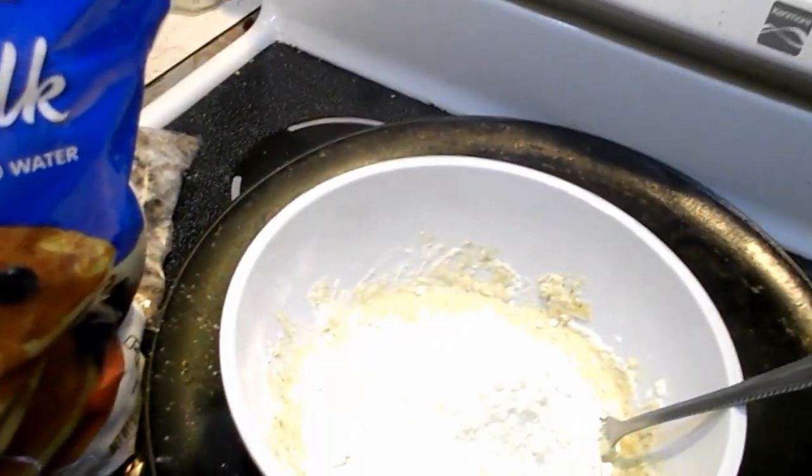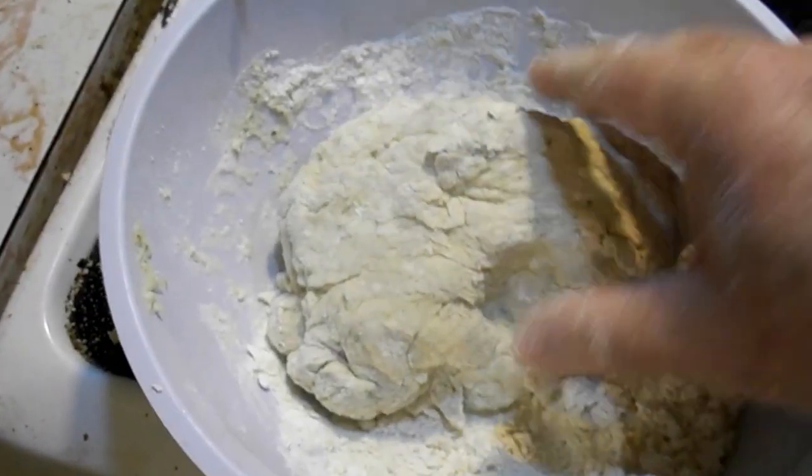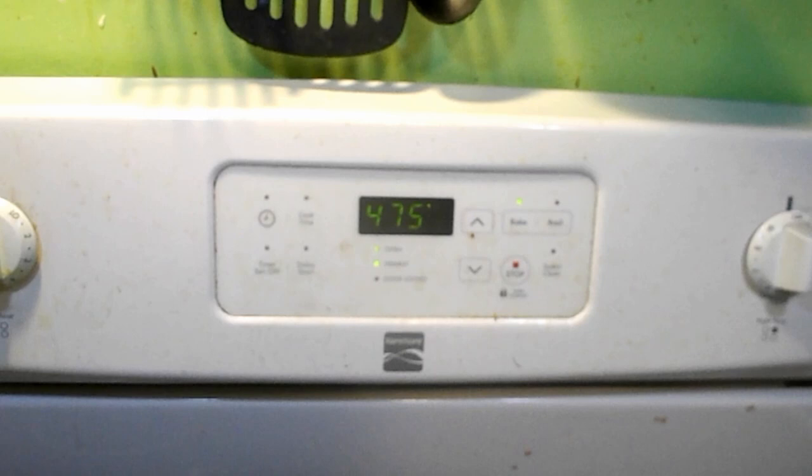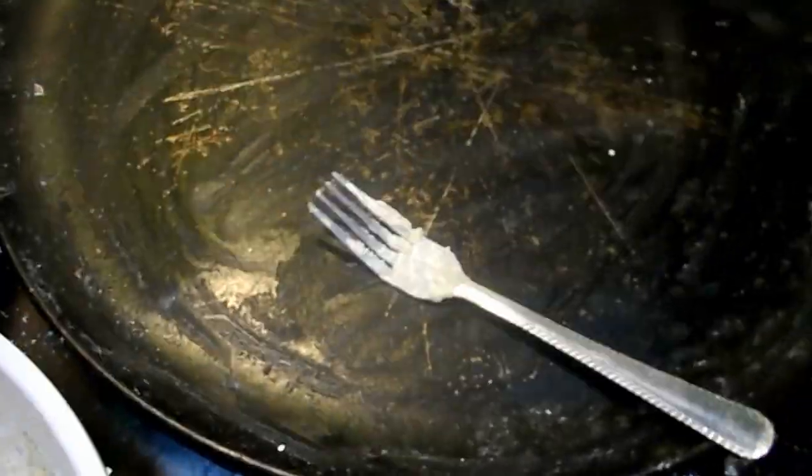So we've got white flour, some biscuit mix, and some waffle mix to make the crust. That's what the dough looks like while you're kneading it. While getting your pizza ready, you might as well preheat the oven - I put it on bake at 475. Grease the pan.